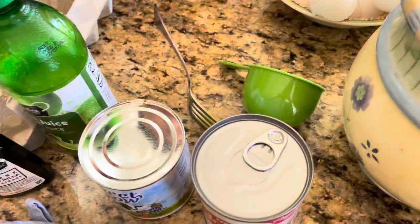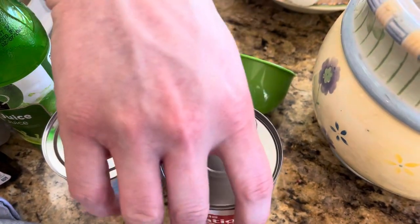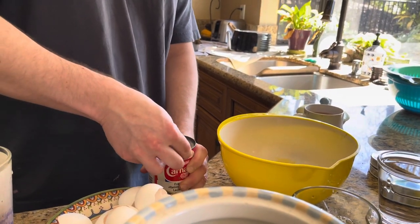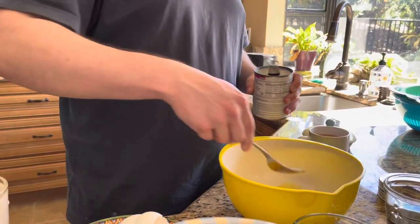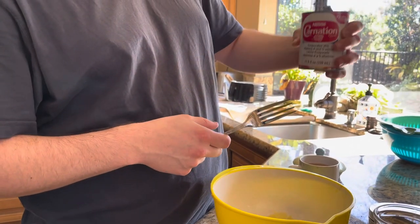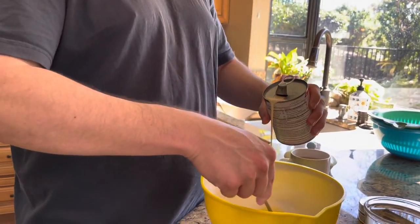Next we're going to open the milks and add them in as we whisk everything together. I'm going to open this one with the pop-top — one can of each. This one's evaporated milk at 12 ounces, 339 ml. Here we go.